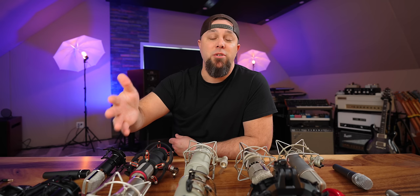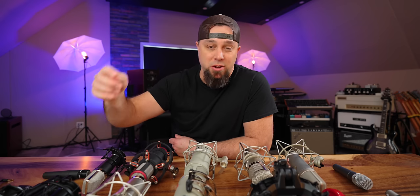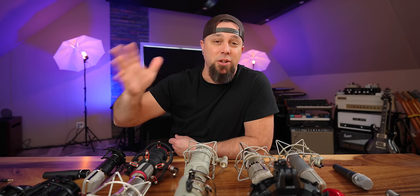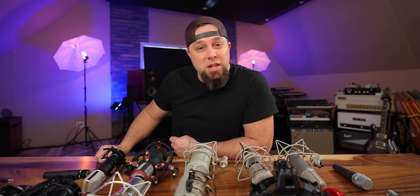Sweetwater is sponsoring this video, so thank you Sweetwater. Anytime you need any piece of musical gear, click on any one of my links in any of my videos, buy anything you need, and it goes a long way to help support this channel. I also have videos on some of these microphones already posted on the channel, so I'll link those below as well.